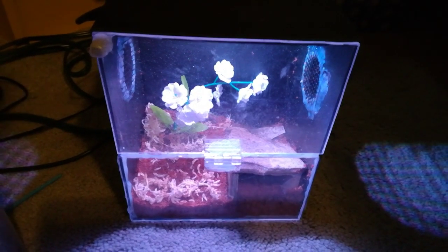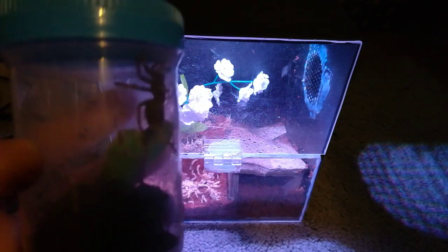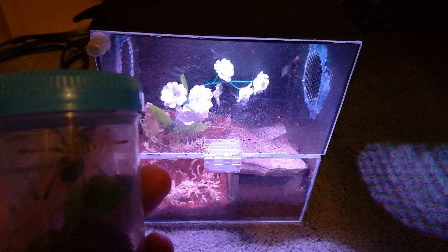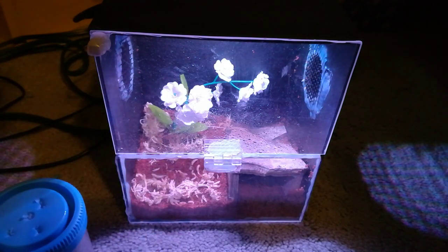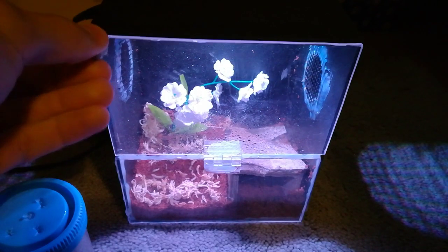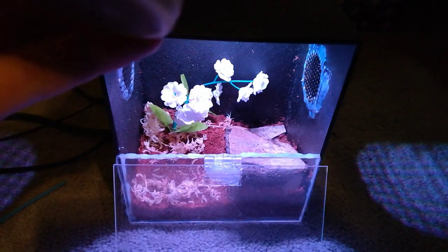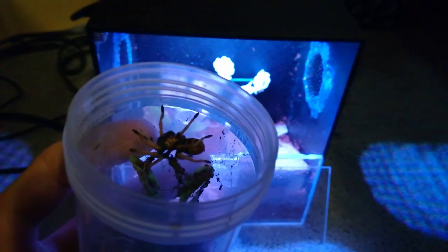Today I'm going to be doing a quick rehousing of my green bottle blue. It is a big difference, but he's big enough that he can handle that. So let's get started. Hopefully he doesn't bolt — grab a quick catch cup just in case. Typically this guy doesn't seem to be too flighty, but we will see.